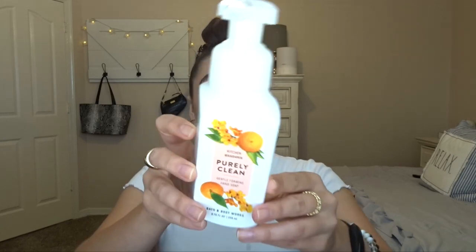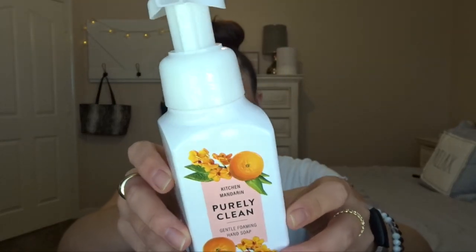Starting off with the fun stuff — this is everything that I finished up since the last update. Starting with soaps, I finished off the Purely Clean Kitchen Mandarin hand soap, the foaming one. We had this at our kitchen sink. The scent notes are sparkling mandarin, fresh thyme, and cedarwood. This smelled really, really good. I think this is like a perfect kitchen scent and also a perfect spring scent — just nice and sweet. Smelled exactly like cuties, little cutie oranges.